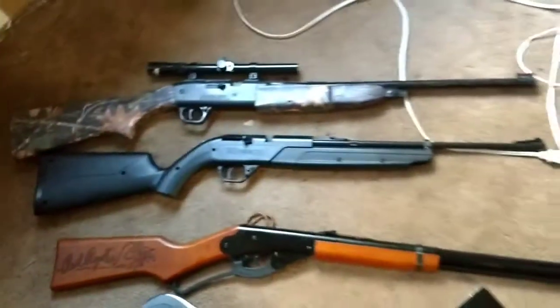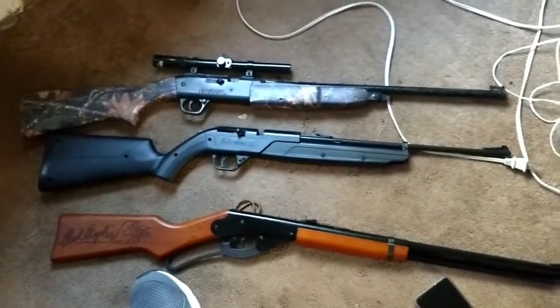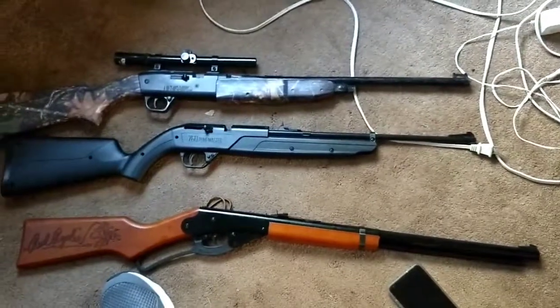Those are his guns — the BB guns. We'll have more videos out soon. Thanks for subscribing, give this video a like, and we'll see you next time. BB Hunters out.